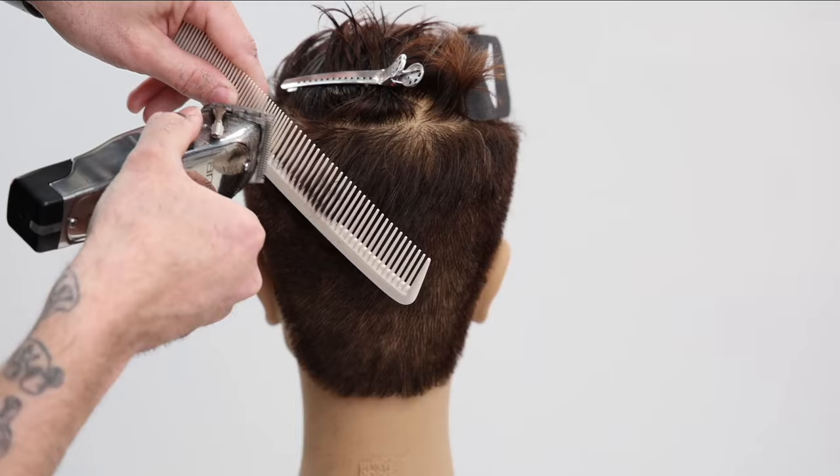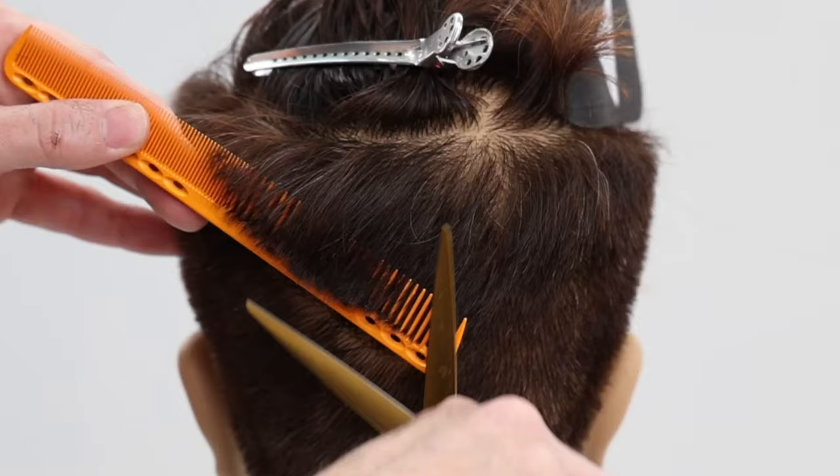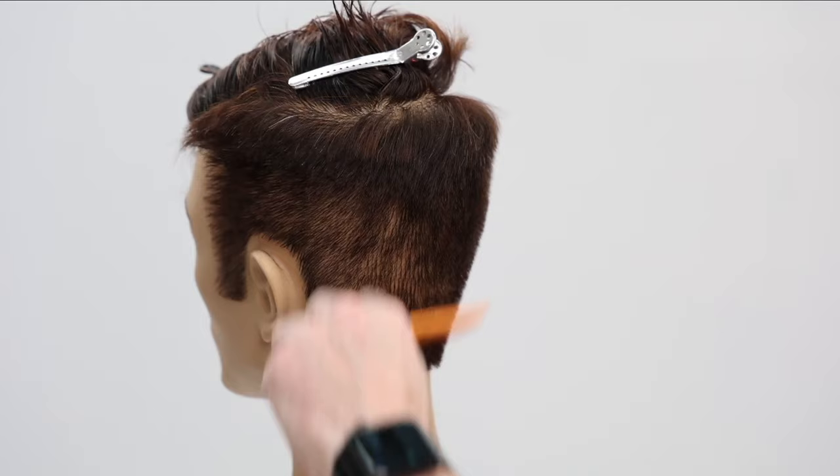I elevate the comb at about a 45-degree angle off the head and do some fine-tuning detail work using my Blacksmith Fit scissor by Mizutani — a six-and-a-half-inch blade. I love that length for scissor over comb work. If you're looking to upgrade your scissors or pick up Velcro clips, anything you see me using in this video is available on Shop FSE, our online store.